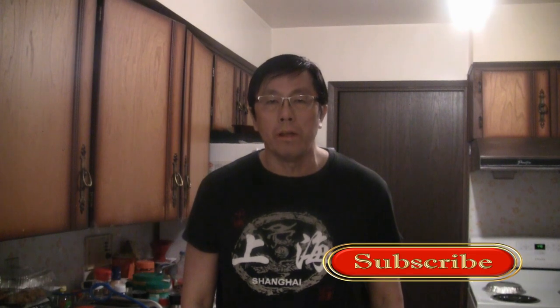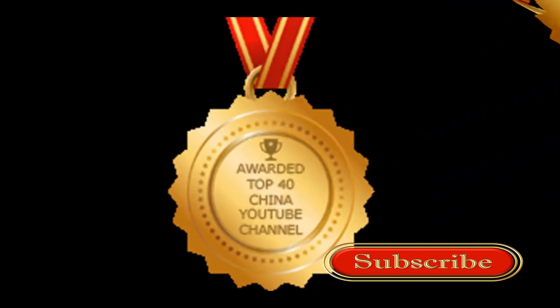My mom says it's better than store bought. Thanks for checking out my video — please give me a thumbs up and be sure to check out some of my other videos on this channel. Please subscribe, and if you get a chance, check out my other channel, the award-winning Chinese cooking channel.